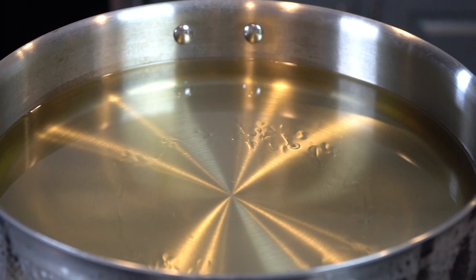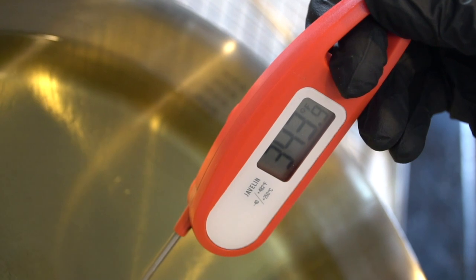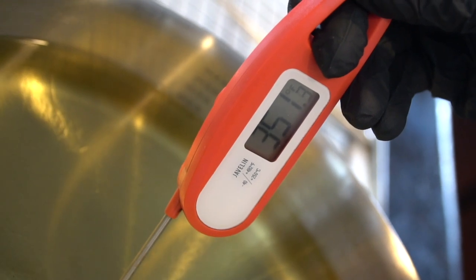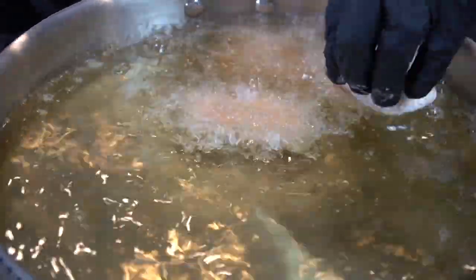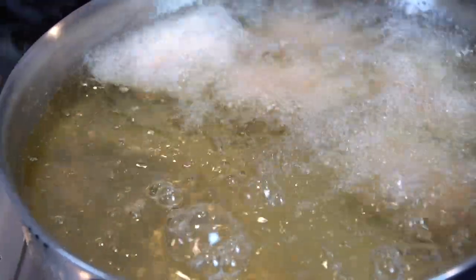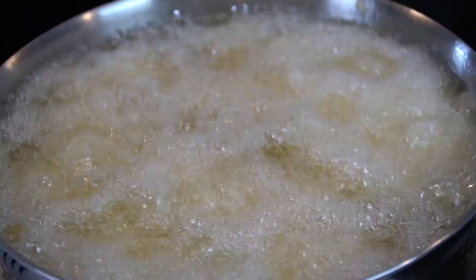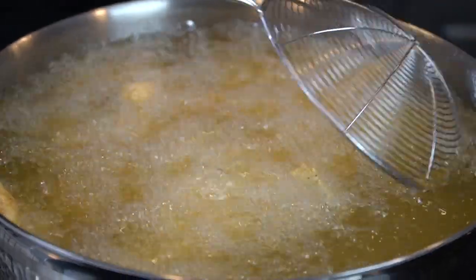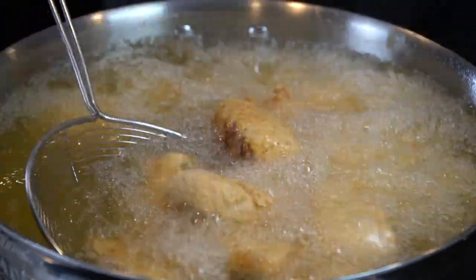Going in with about a half gallon of peanut oil or vegetable oil. We want to get that oil up to 350 degrees, which is the perfect temperature for frying fish or chicken. Don't overcrowd your fryer — place those salmon chunks in there nicely. It doesn't really take that long for these to cook, probably six to nine minutes depending on how large they are. You want to cook your salmon to about 135 to 140 degrees internal temperature. Make sure they're nice and golden brown. Get in there and move them around a bit — make sure they're not sticking together or sticking to the bottom of your skillet.